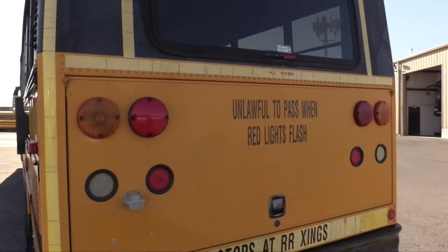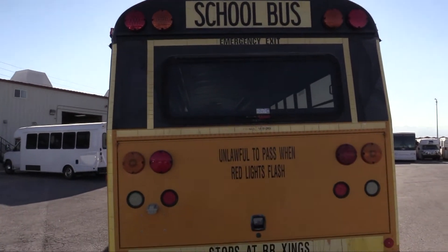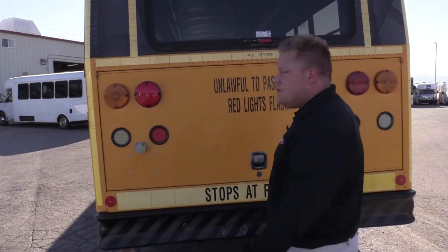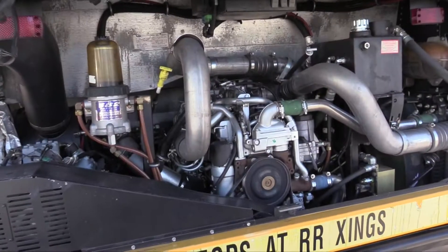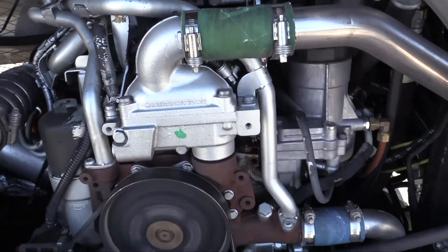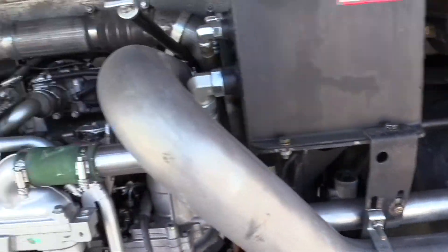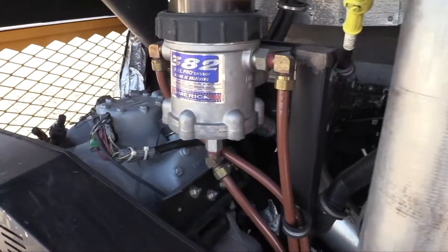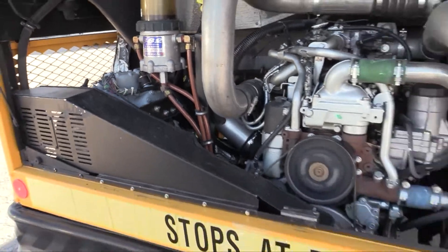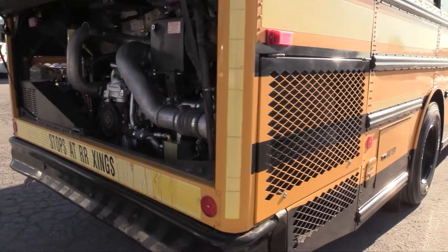Let's get a look at the back — really good shape. Let's check out the engine compartment. This is powered by a Mercedes-Benz OM926. These buses are very quiet and they do get pretty good fuel mileage.